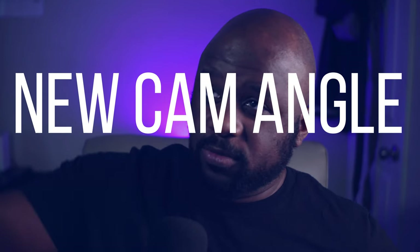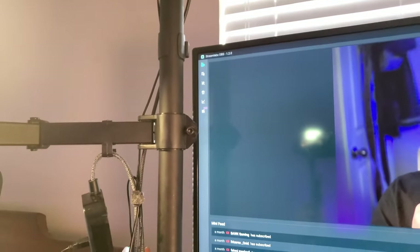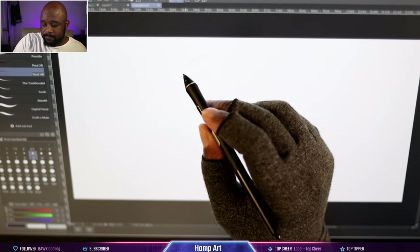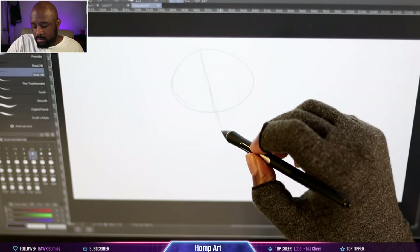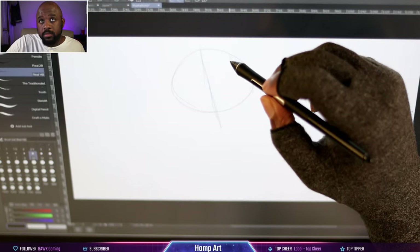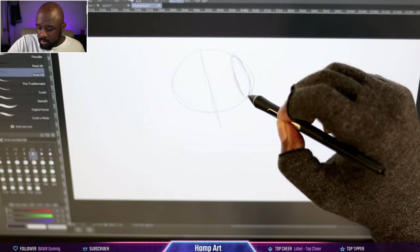Now let's talk about new camera angles. As you can see from the clip of the pole, I have a camera mounted shooting straight down — a bird's eye view of my actual drawing tablet. When I'm drawing, you get to see the movements of my hand. Let me know how you like this angle. I've got a time lapse video you can click on right up here, and I'm going to be using that angle more, especially as I start live streaming more.